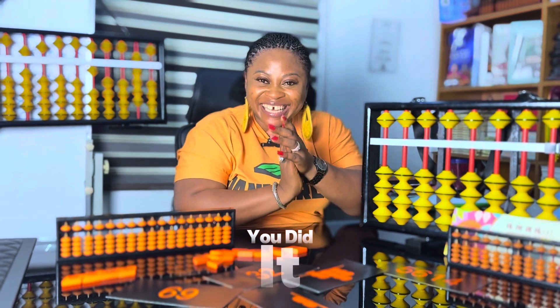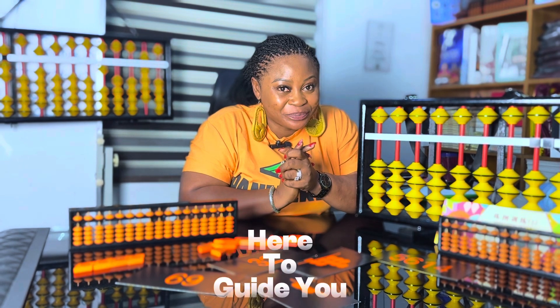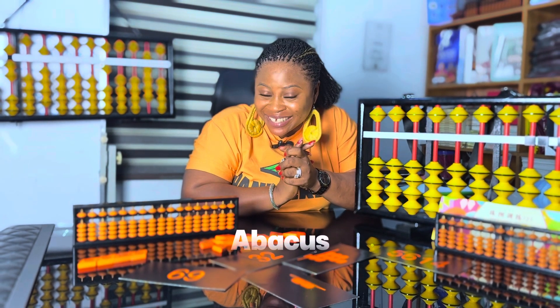Amazing! Amazing! You did it! Now you're going to do it by yourself — I will also be here to guide you. Do you have your abacus? Now let's go!